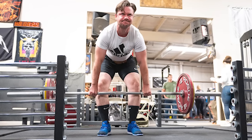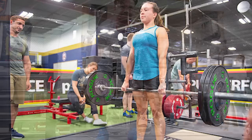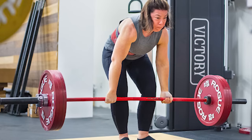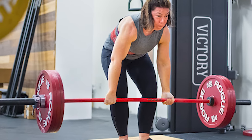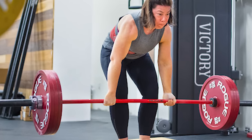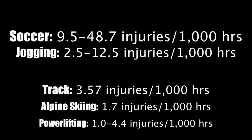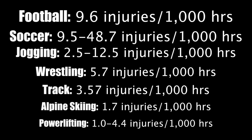The deadlift is not bad for your back. In fact, deadlifting will strengthen your back. Regularly performing deadlifts will only make you a stronger, more resilient, and more durable individual inside the gym and out. The deadlift is not any more dangerous than a pickup game of basketball. Many studies have actually shown the incidence of injuries in powerlifting — which is a test of maximum squat, bench press, and deadlift — is the same, sometimes lower, than other sports like soccer, jogging, track and field, alpine skiing, American football, and wrestling.